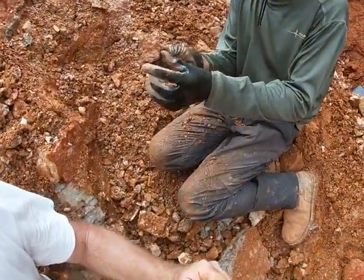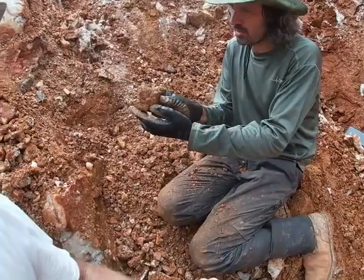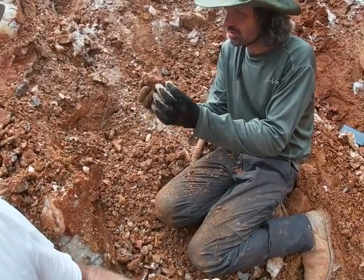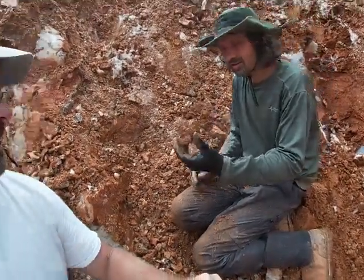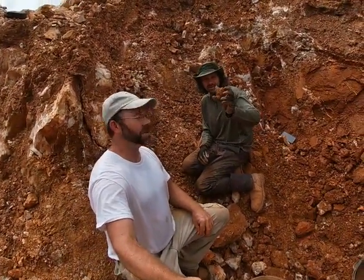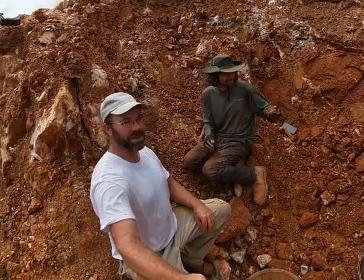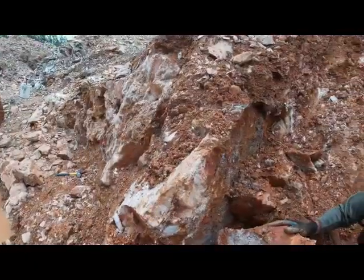We just pulled something awesome out of this pocket. Check this out — it looks like it might have some phantoms, some blue phantoms here in the bottom layer. Either way, it's beautiful. That's definitely going to come with us. We'll get that thing cleaned up. That's a keeper. Going to be nice.